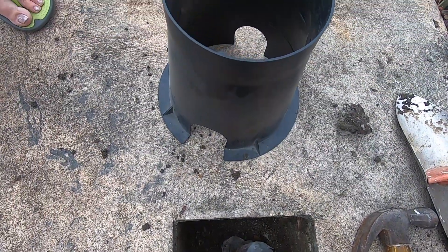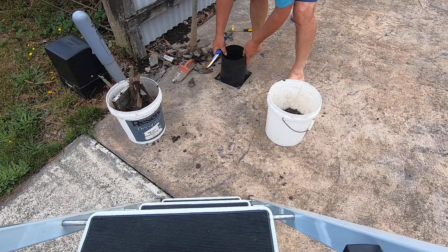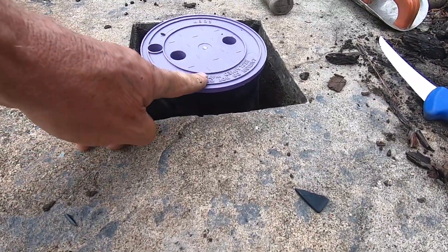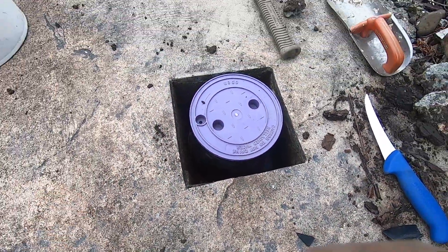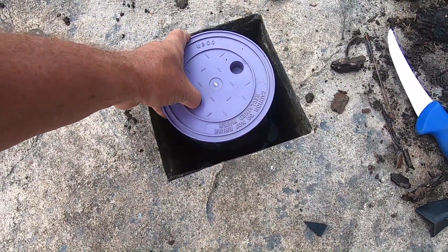Now our next project is to get this box cut so that it's flush with the top. I've got Linda's good carving knife now, so this should progress things a bit. We're getting closer, but the box is still sticking up too much. We've got to cut the bottom of that box — I can't push it down because it's up against concrete down there, so I've just got to trim it.